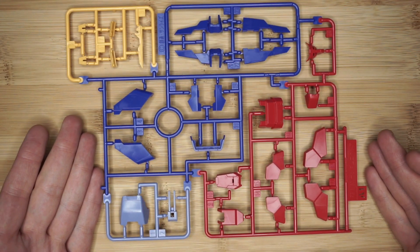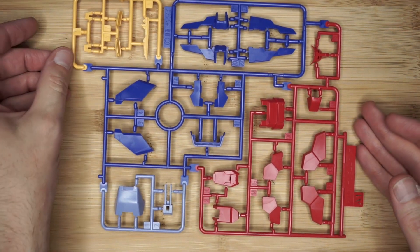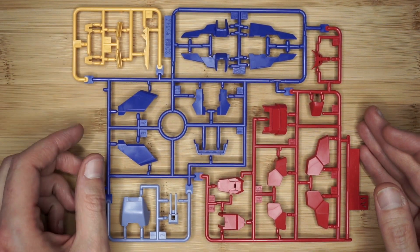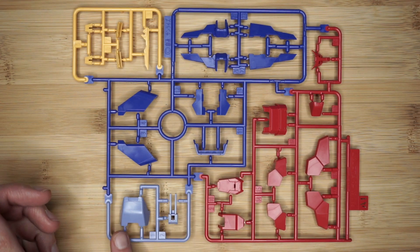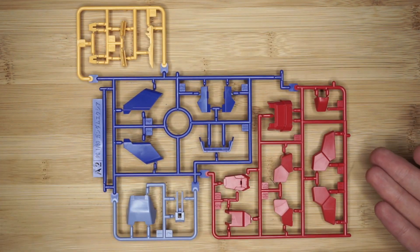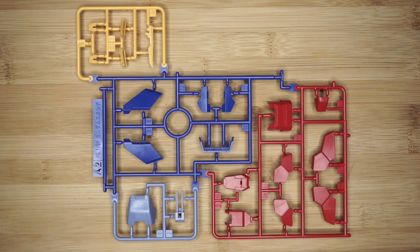Getting back to the runner review. Runner 1A — you have kind of a creamish mustard color on the yellow, a violet blue, almost a violet color on this section, and a nice red over here. Runner A2 is going to be a continuation of a lot of those parts for the duplicate sides, except for what was for the face parts.